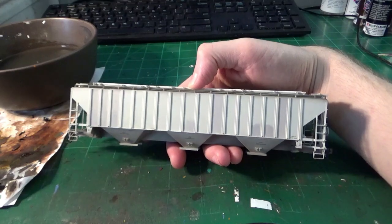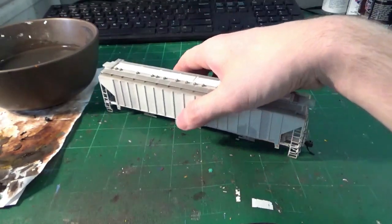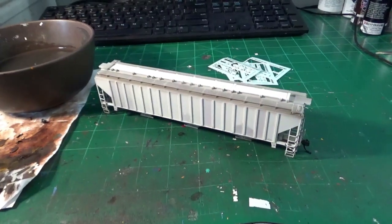These things are notorious for rusting like crazy — notorious for being in absolutely horrid condition, rusty old relics basically. What I'm going to do is patch this one, decal it, and weather it to match a particular prototype. Let me show you guys the actual prototype we're going to be modeling.